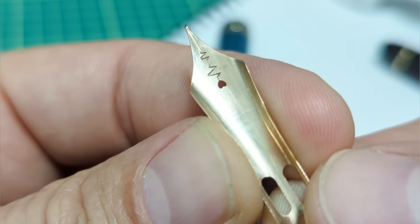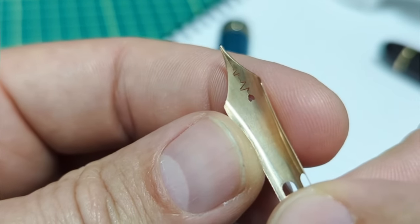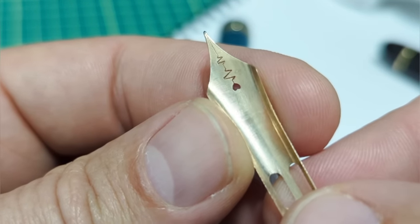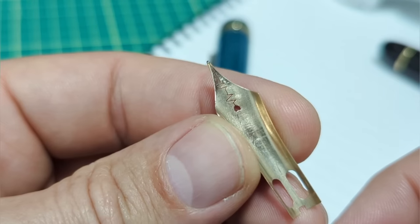Flipping to the back side, the overall finish and polishing of the underside of the nib is not quite as high quality as on premium pens like the 149. This does not really impact how the pen writes or performs, but it is a cost-saving measure.